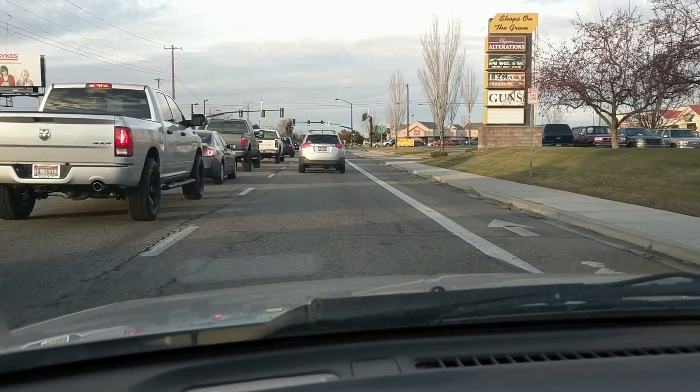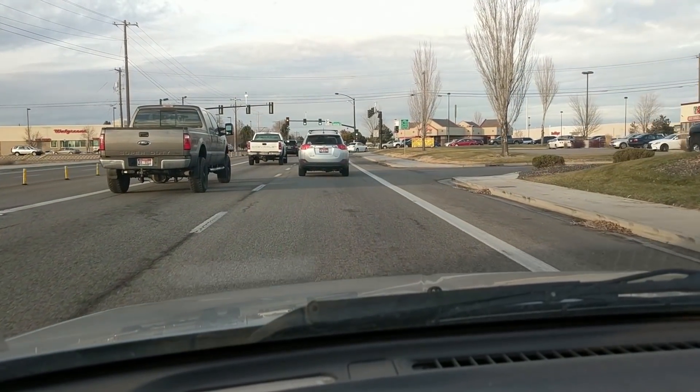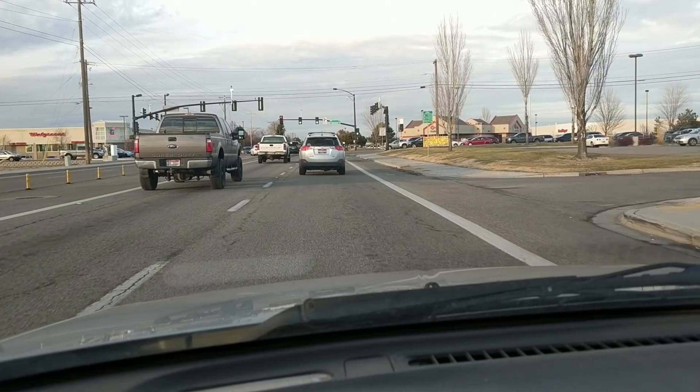I had friends who had Game Gears and I thought those were pretty impressive in terms of the colors and what they offered — and that kind of brings me to the topic of this video: the Bit Boy.